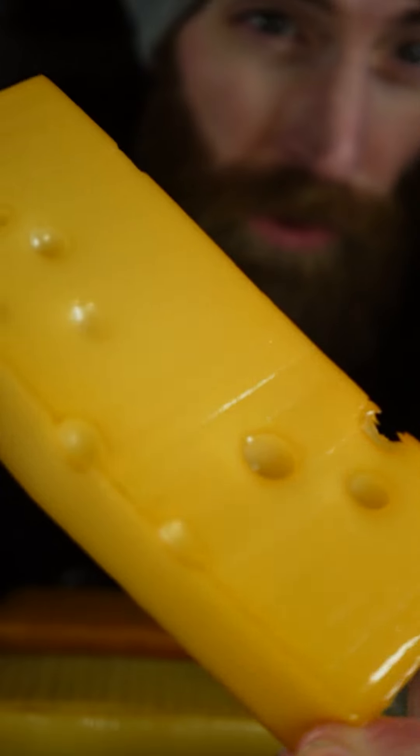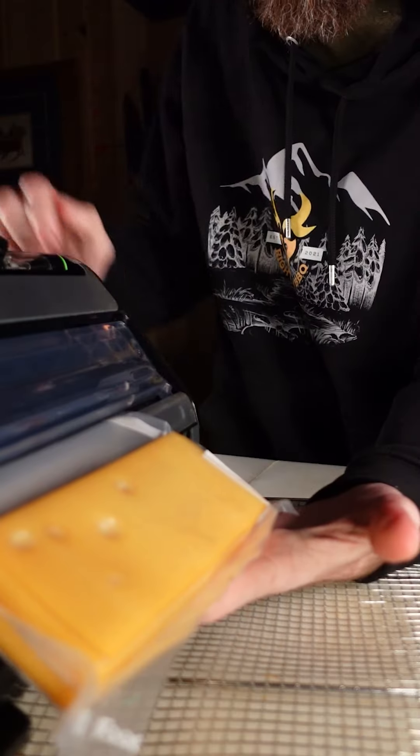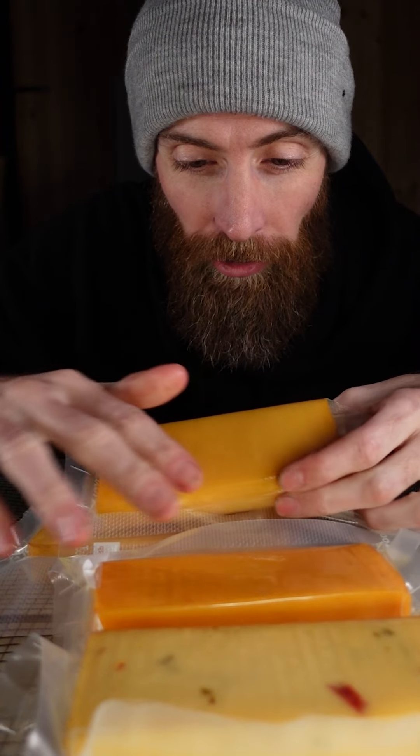I used applewood chunks and the color of the cheese came out beautiful. We have all our cheeses vacuum sealed and they're going to be put in the refrigerator for two to three weeks. If you try it right now, it might be a little bit too smoky. Trust me, you're going to want to wait.